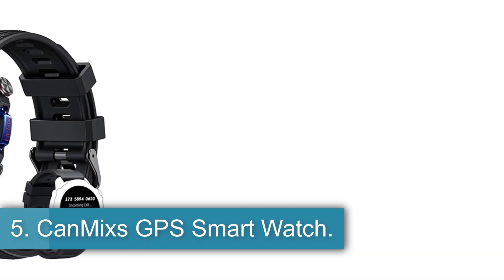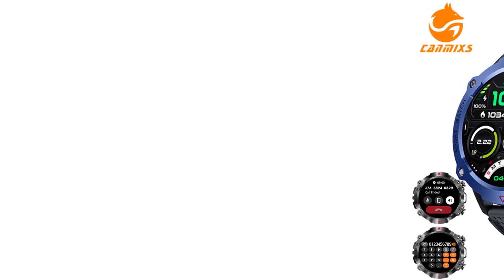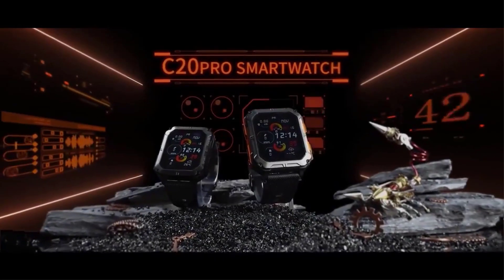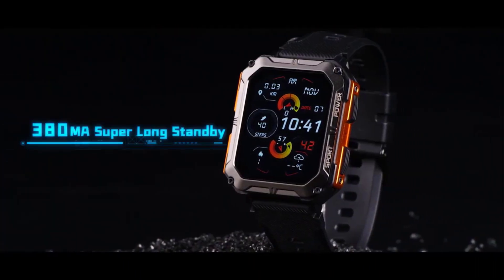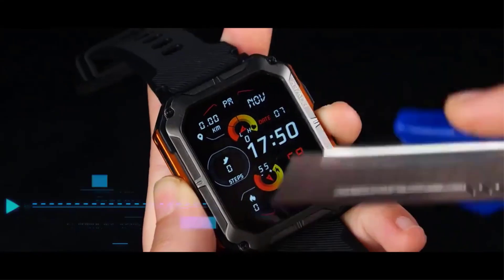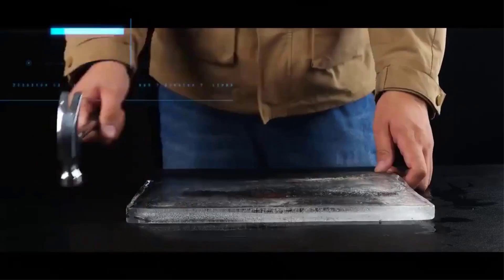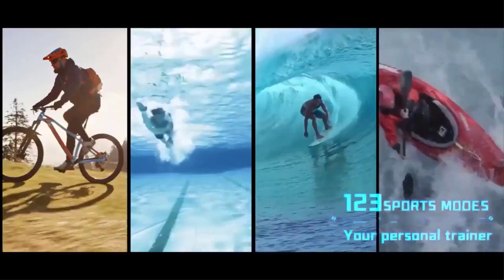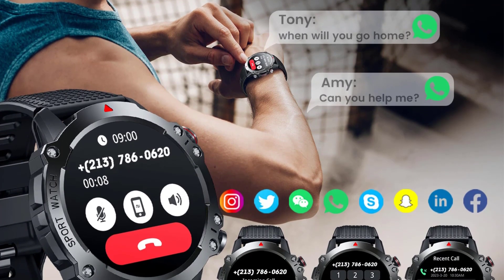Number 5: CanMix GPS Smartwatch. The CanMix GPS Smartwatch offers a comprehensive set of features suitable for various activities and lifestyles. Compatible with Android 4.4 and above, iOS 9.0 and above, and supporting Bluetooth 5.1, this smartwatch boasts RAM 578KB plus ROM 128MB for efficient performance. The device features a 1.39-inch BOE glass IPS display with a resolution of 360x360, providing a clear and vibrant viewing experience. With a high-capacity 450mAh battery, it offers a standby time of about 60 days and a working time of 7 to 10 days.